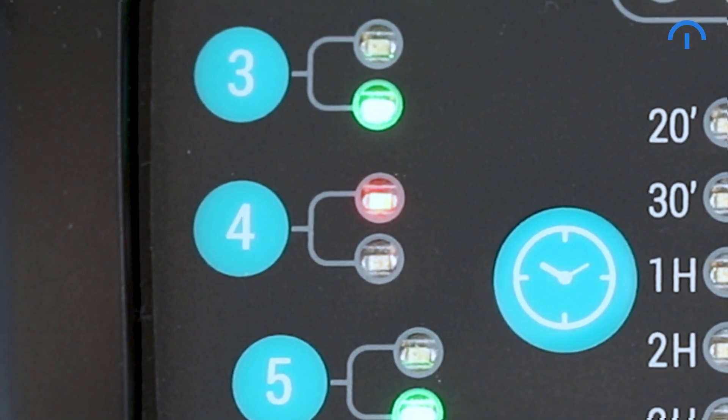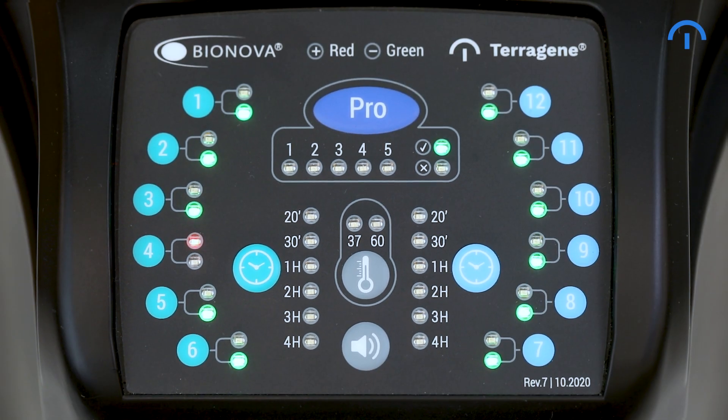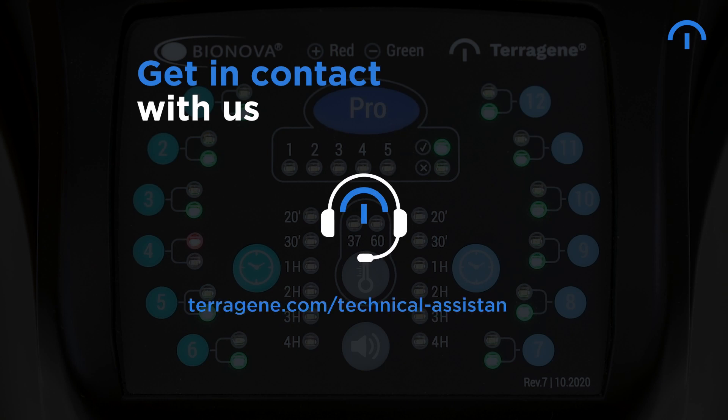If a red light appears, this means there is an issue with that position. It will be automatically blocked and you can normally use the remaining positions. Please get in contact with us so we can help you solve whatever the issue with that position may be.